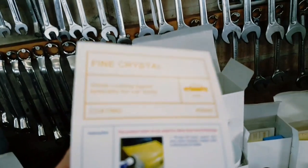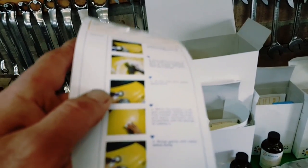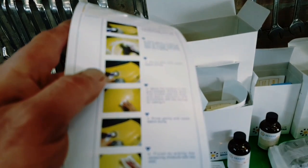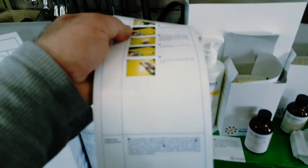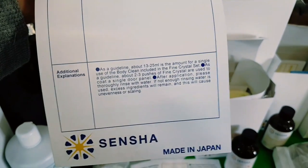The fine crystal is a glass coating agent for the car body - while the surface is wet and unwiped, directly spray and apply horizontally, then finish by wiping the remaining moisture off. It's all about even coating, no unevenness or scaling. The fine crystal came in this box, I think it's 39.95 or 29.95.